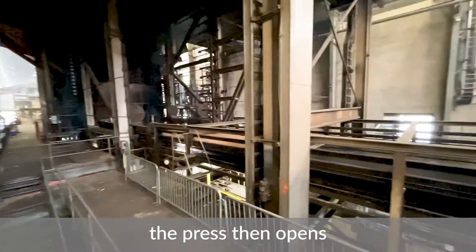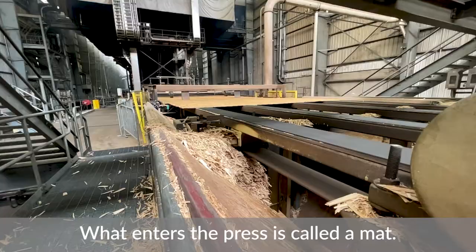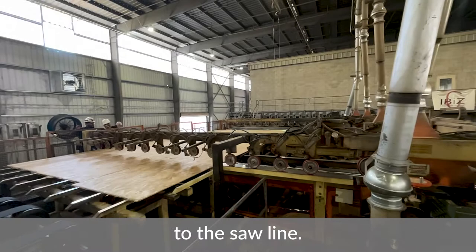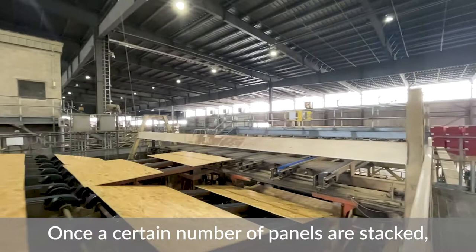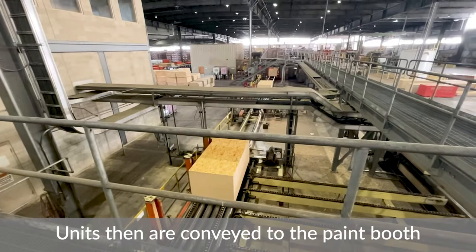Once the panel is pressed to its desired thickness, the press opens and is unloaded into a cage. What enters the press is called a mat; once pressed, they are called master panels. The master panels continue down the line to the saw line, which cuts each master panel into specific widths and lengths. They are then stacked, and once a certain number of panels are stacked, they are called a unit.